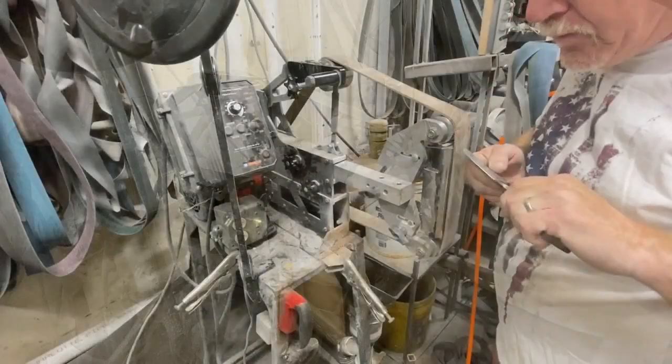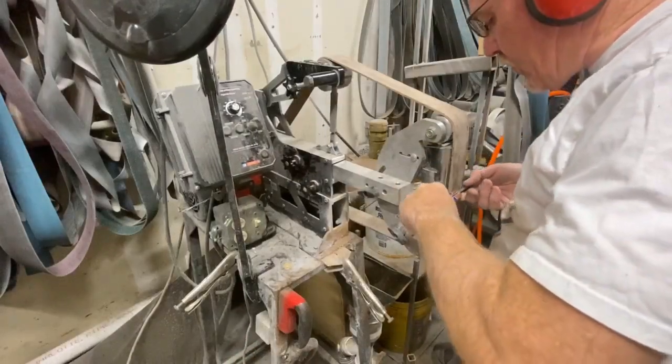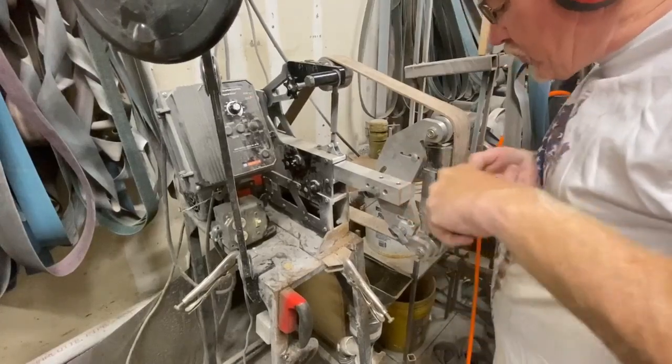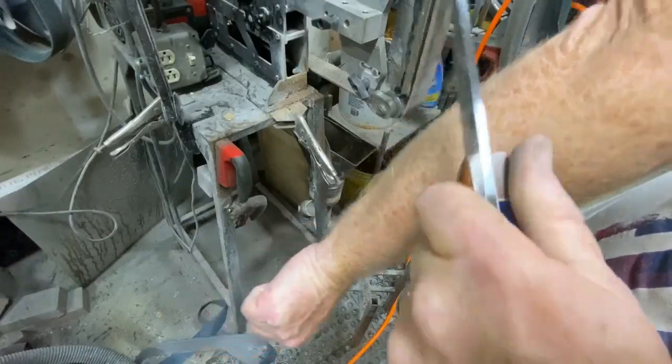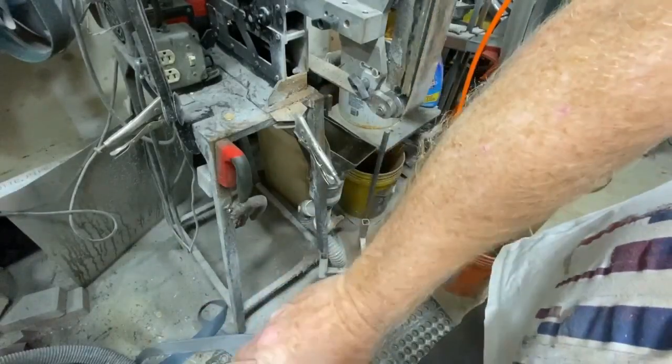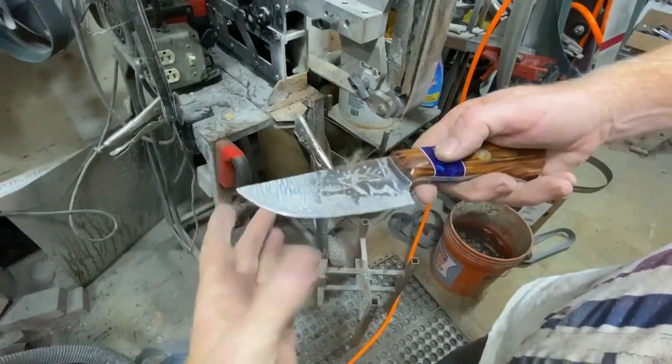Once I'm down to 2000 grit belt, I'll switch and put a leather stropping belt on the 2x72 — it's not turning. I finish the polish with that leather belt. It's a very quick process, but the blades end up being razor sharp.